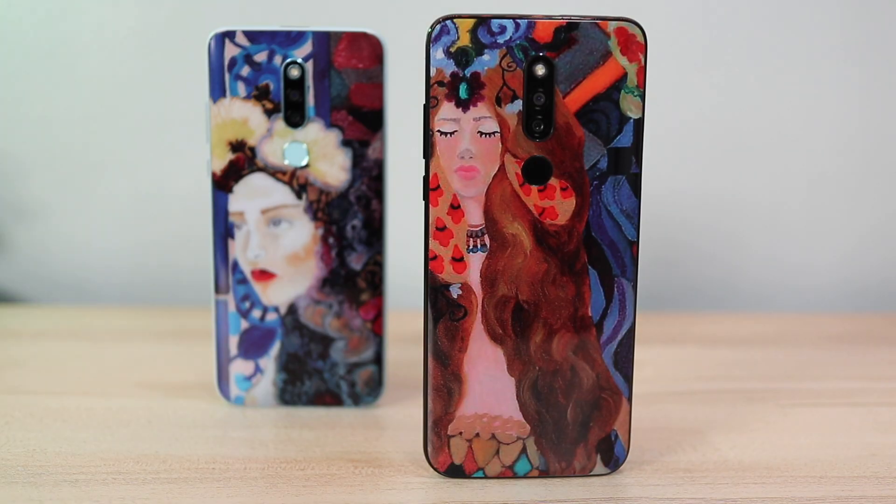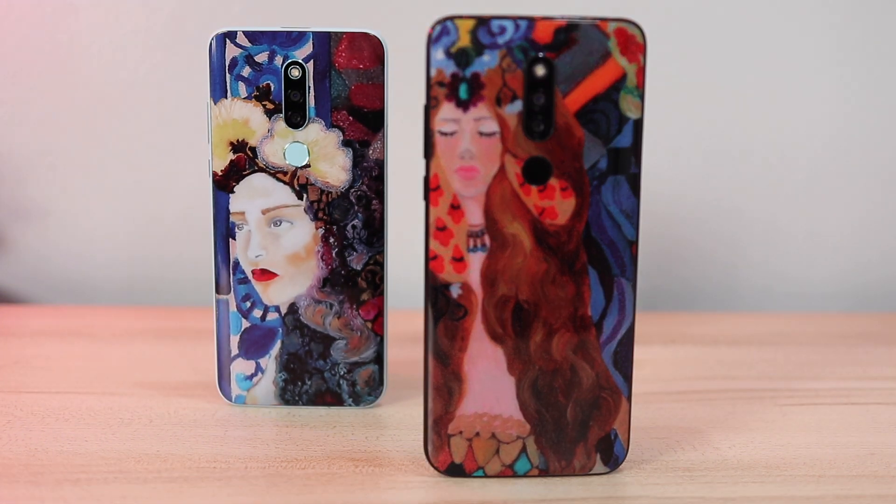This is Cherry's way of celebrating 10 years in the industry. This collab is between two local Filipino brands — Cherry Mobile and Heart Evangelista, who has become an icon when it comes to style and fashion. While I can't draw or paint to save my life, I do appreciate art, and that's why I really love this design. Now let me give you a quick rundown of the specs.